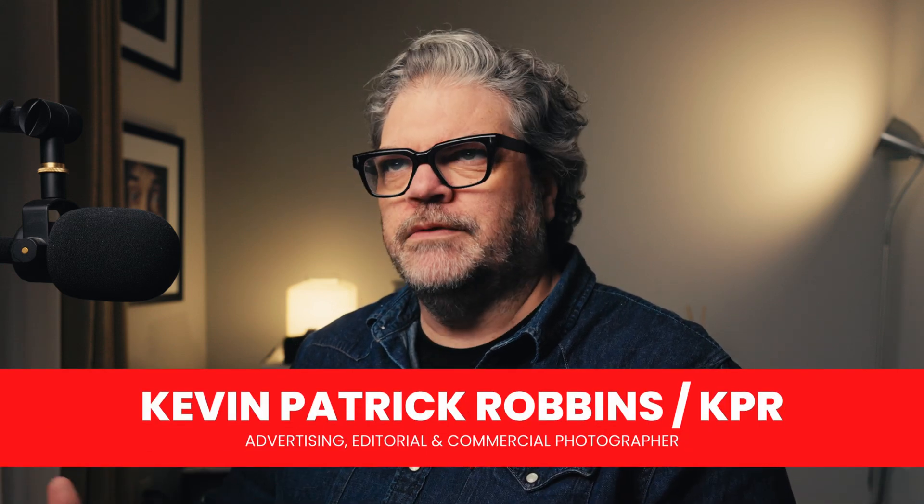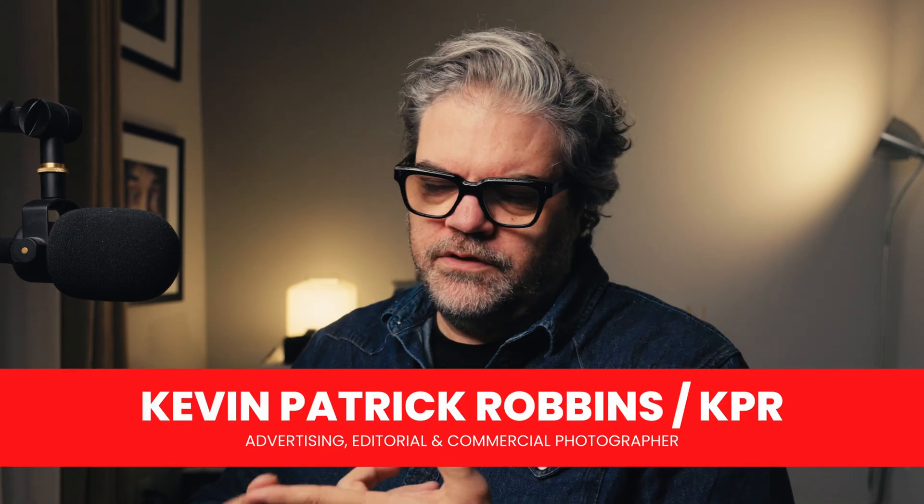I've been using the Retouch For Me plugins for a few years. I use the Dodge and Burn and the Heel on almost every shoot, but this Dust is going to be a game changer.